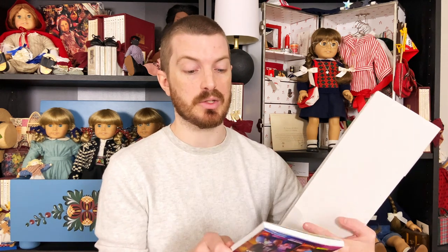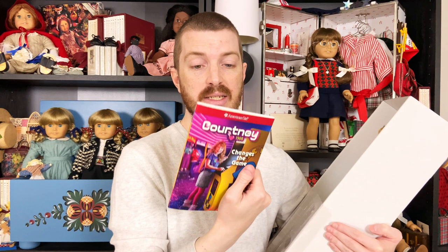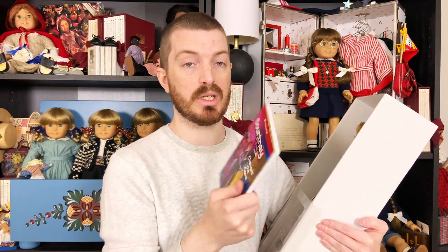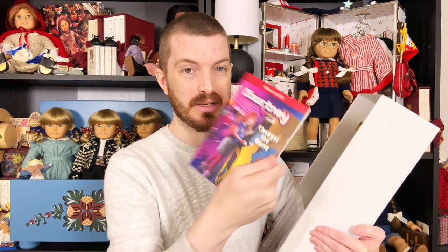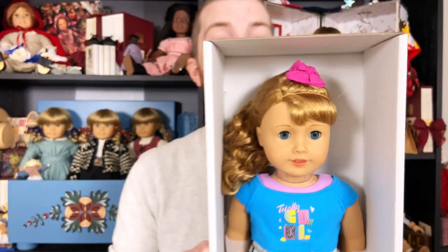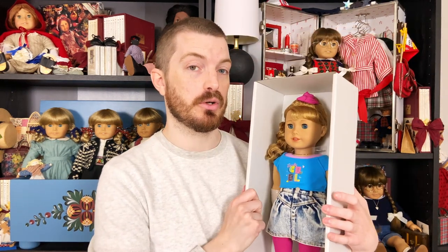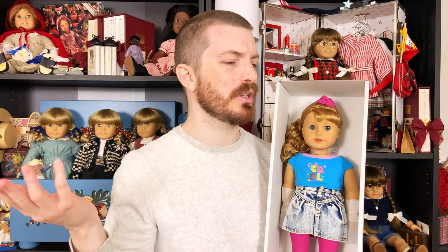I'm glad the books are still a thing. I'll probably sit down and read it in the next few months. Even though I was only two years old in 1986, I still remember the eighties very vividly, so I'm looking forward to seeing how much it takes me back. Right off the bat she doesn't look too terrible, though I do think her eyes are a tiny bit asymmetrical. I went ahead and bought her sunglasses just in case, so we can cover them up if needed.